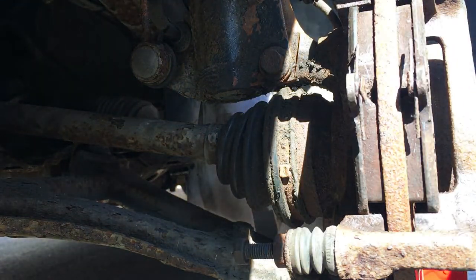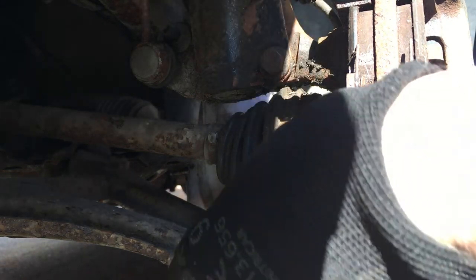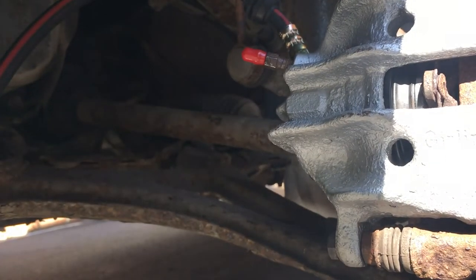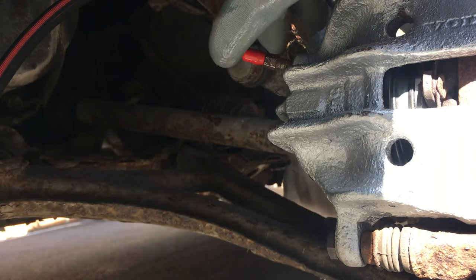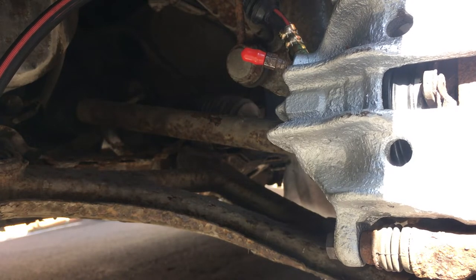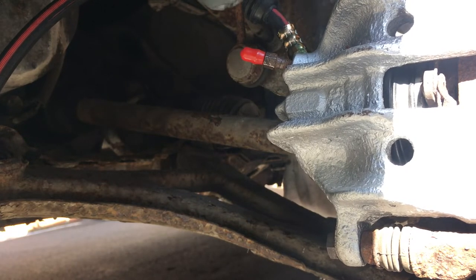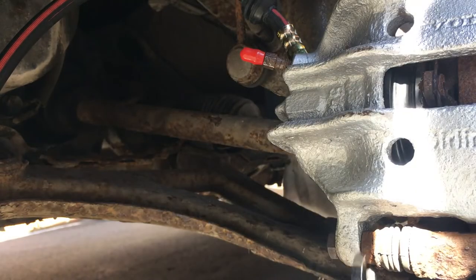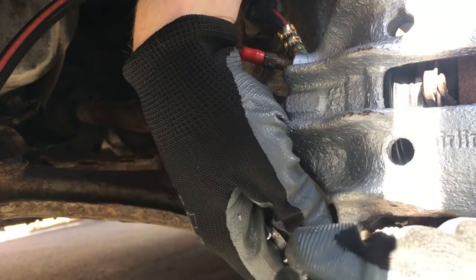Not sure how much of this you're going to see because it is a scorching hot day today, which makes a change but it might make it a bit difficult to see. Just whilst I'm fastening this up, I'd like to say thank you to a few people who helped me out with advice whilst doing this work. When you restore any of these cars there tends to be a forum for most cars, and the Volvo 480 forum is packed with excellent members - I'll put a link to them in the description.